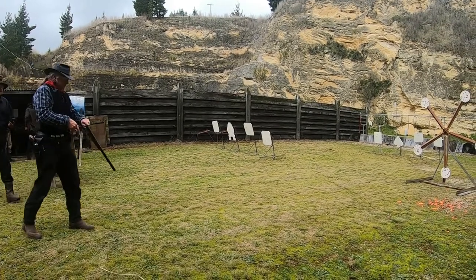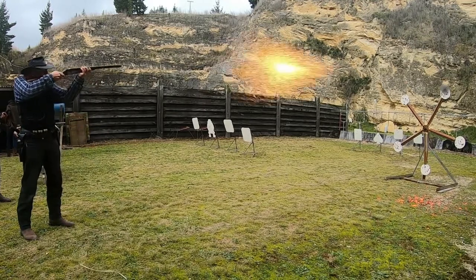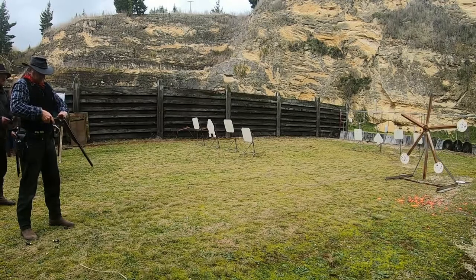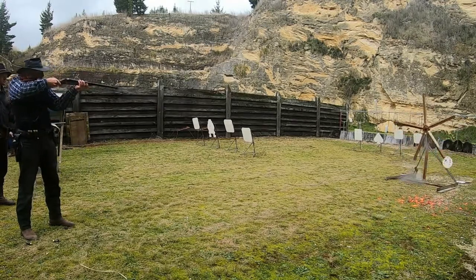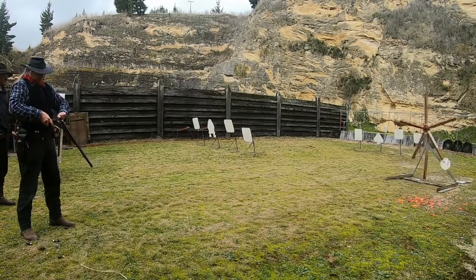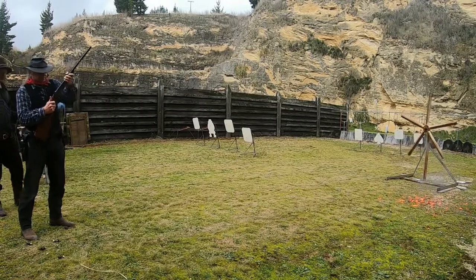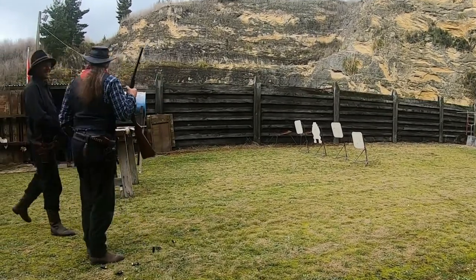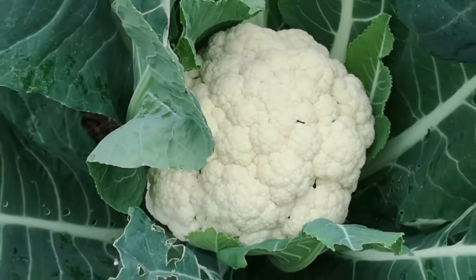From here? Yep, from there, yeah. Right, they look good! Meanwhile, out in the garden, Susie's cauliflowers are still going great guns, eh?